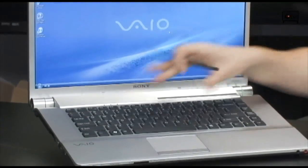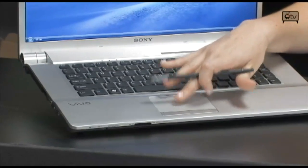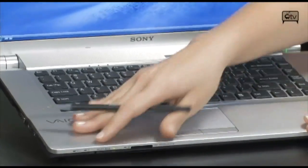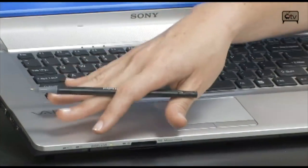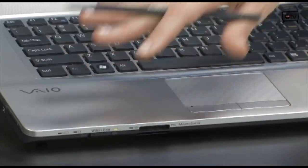Moving along, you'll see you have a nice full-size keyboard. Right here is your touchpad, and your left and right click. What I like about this Sony VAIO is you have plenty of room here to rest your wrist, which makes typing and using the computer very comfortable.